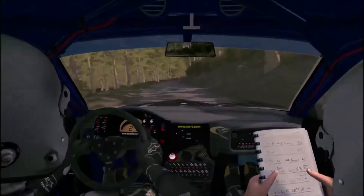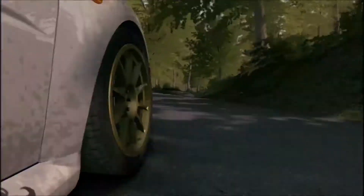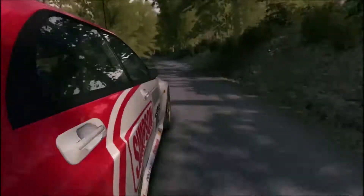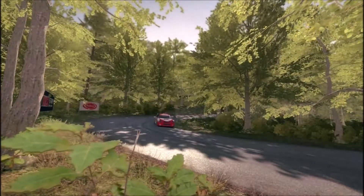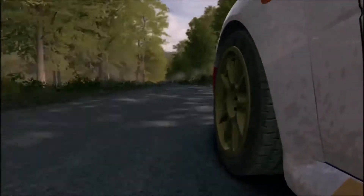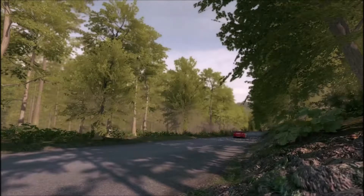Down. Right six at 80. Down, down to drop two. Down to drop.